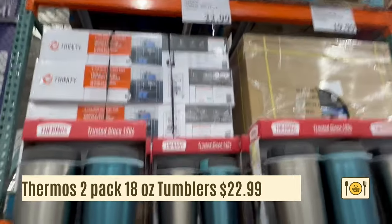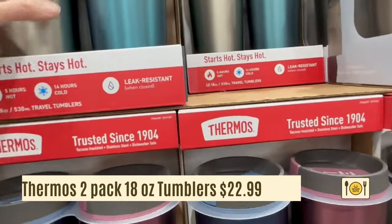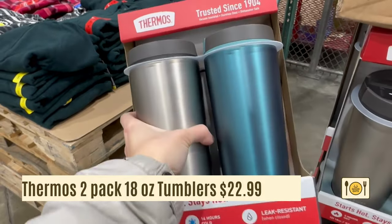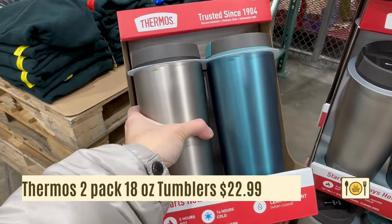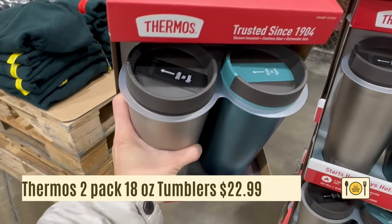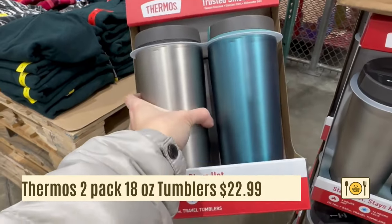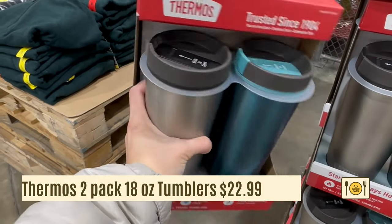Here's a 2-pack 18-ounce Thermos Travel Tumbler for $22.99. It's insulated so it will keep your beverage cold for 14 hours and hot for 5 hours. It's leak-proof with a slide-to-open top. It looks like it fits in your car's cup holder — great for coffee.